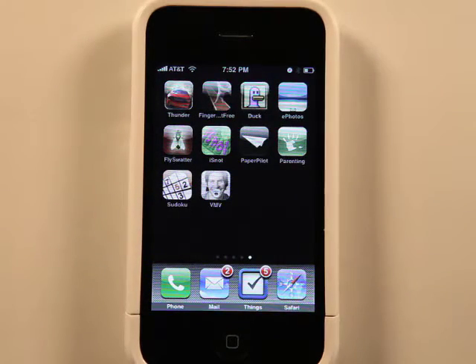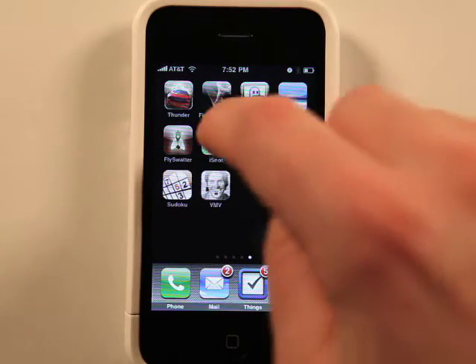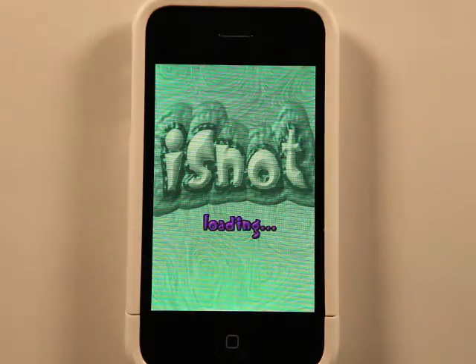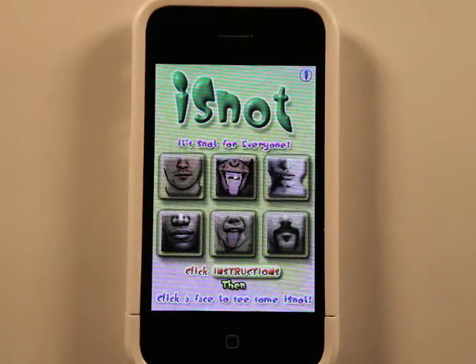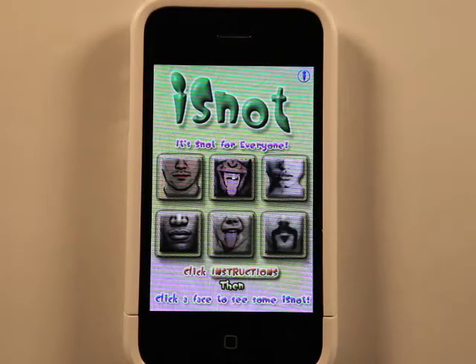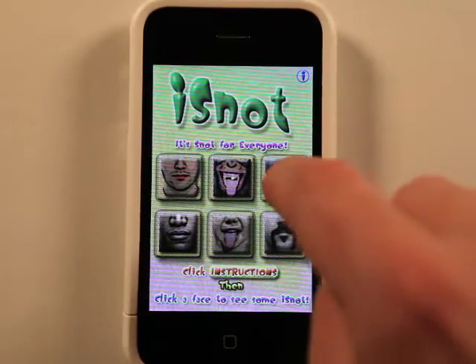Hey, what's up? This is Jared with the Hap Podcast. Today we're going to take a look at iSnot, which is going to be a little hard for me to show you exactly how it works because of the way that my camera and everything's set up. But let's take a look.